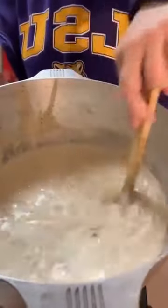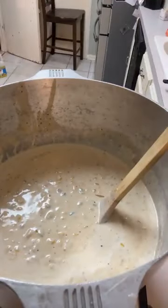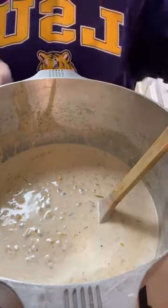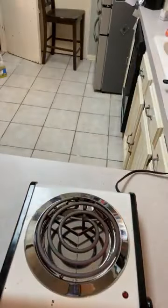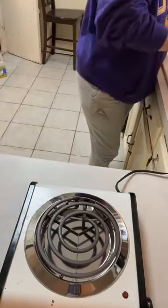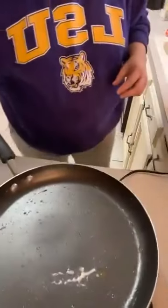That looks good already and we ain't even added the shrimp yet. So we're going to let that cook together for about 20 minutes. While that's going, this is the pot I cooked the onions in — we're going to use the same one. Let's heat that up and grab some tasso and andouille.